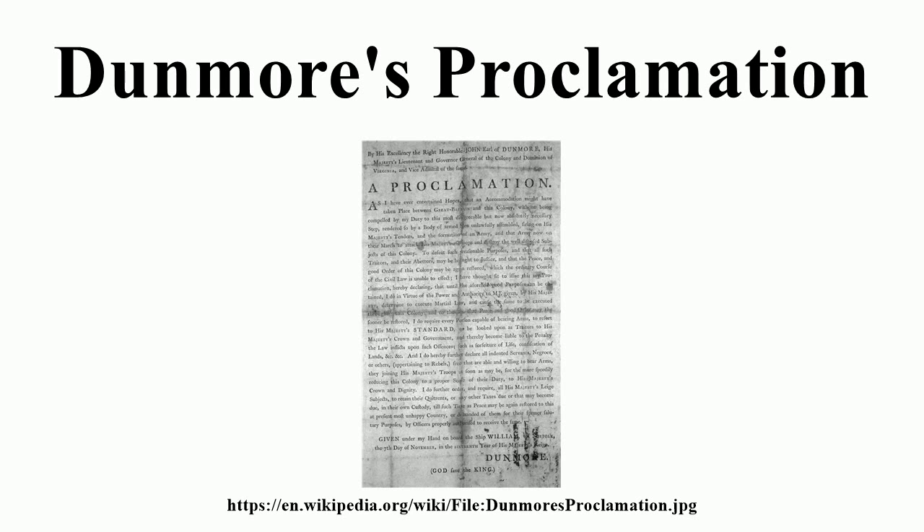It also raised a furor among Virginia's slave-owning elites, to whom the possibility of a slave rebellion was a major fear. John Murray, 4th Earl of Dunmore, originally from Scotland, was the Royal Governor of the Colony of Virginia from 1771 to 1775. During his tenure, he worked proactively to extend Virginia's western borders past the Appalachian Mountains. Despite the British Royal Proclamation of 1763, he notably defeated the Shawnee Nation in Dunmore's War, gaining land south of the Ohio River.